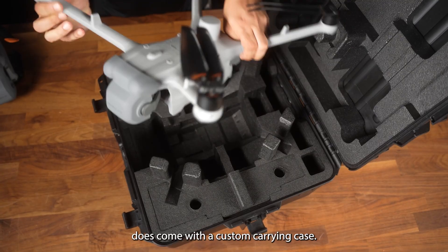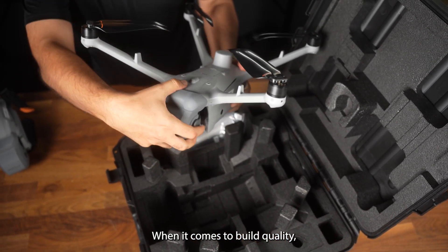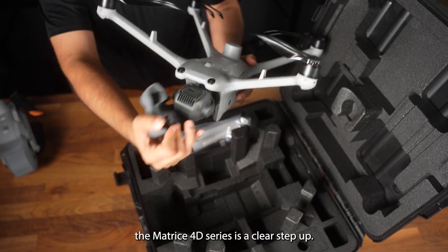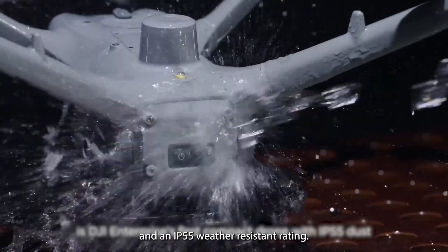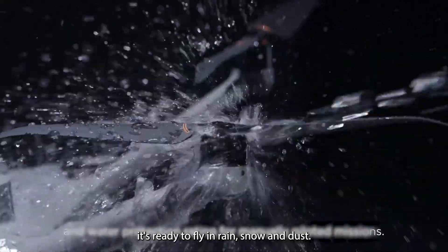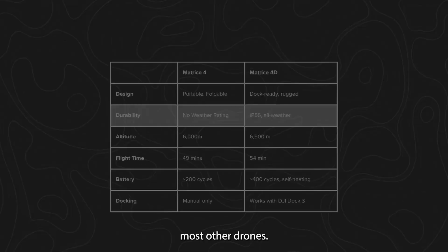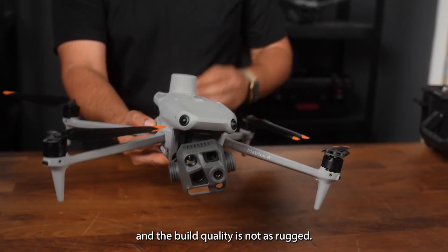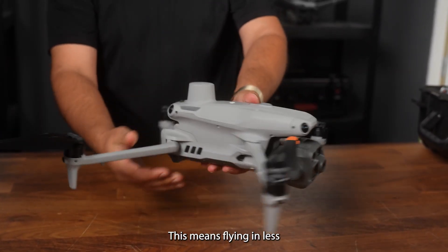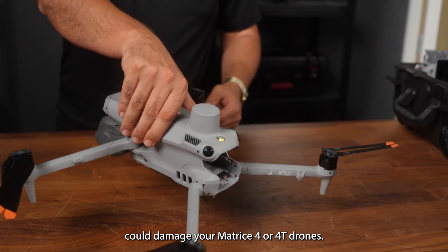However, the standalone kit does come with a custom carrying case. When it comes to build quality, the Matrix 4D series is a clear step up. It's heavier and more rugged, with anti-icing propellers and an IP55 weather-resistant rating. It's ready to fly in rain, snow and dust — conditions that would ground most other drones. The Matrix 4 series, on the other hand, does not have a weather-resistant rating and the build quality is not as rugged.